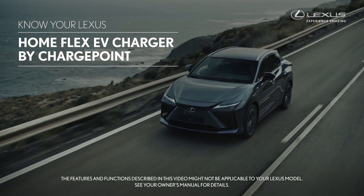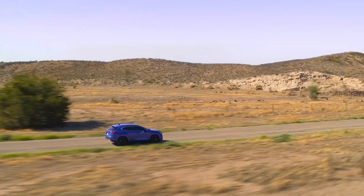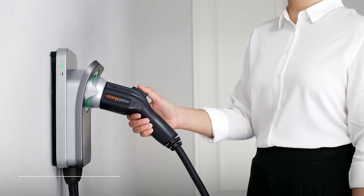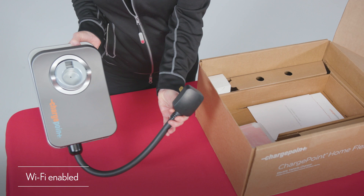Introducing an all-new accessory for battery electric vehicles and plug-in hybrid electric vehicles: the HomeFlex charger by ChargePoint. This ENERGY STAR certified Level 2 charger can be installed indoors or outdoors and is Wi-Fi enabled for added connectivity.